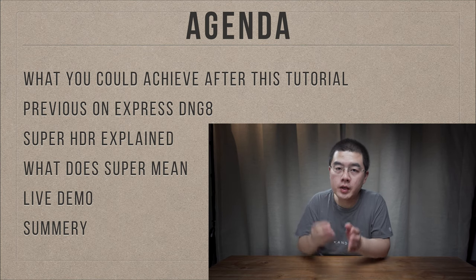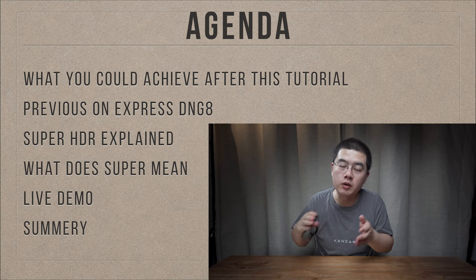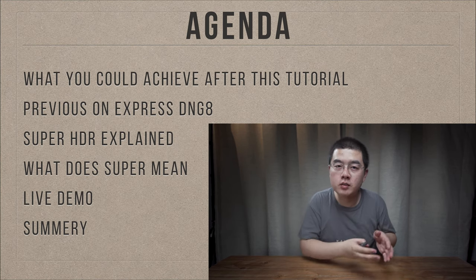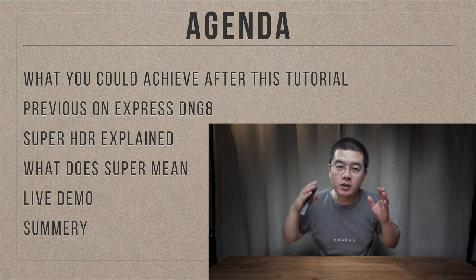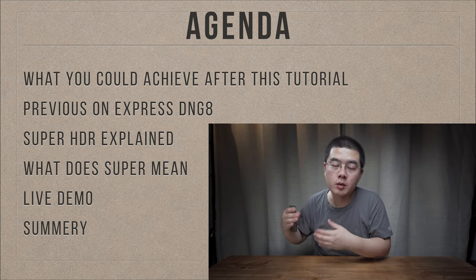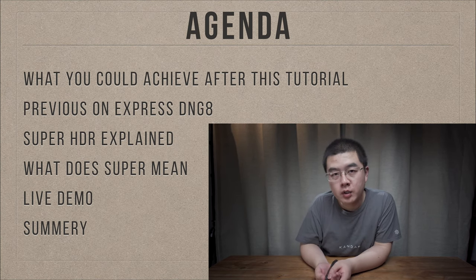Next, I will explain every detail, especially on the technical side of Super HDR - why it is called Super HDR. Even Google calls theirs HDR Plus, but Kandao, the small company, calls their HDR Super HDR. I'll help you explain the secret behind the word 'Super,' give you live demos from the conventional workflow to the high quality desktop-level professional workflow, and finally give you some summary and future predictions.